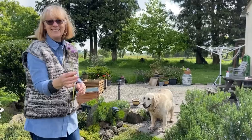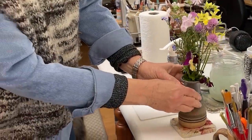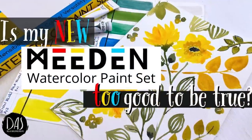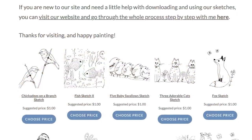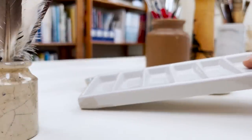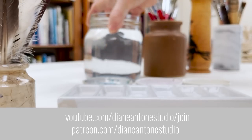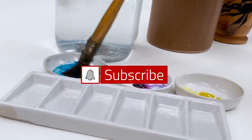Hi everyone and welcome. I'm Diane and my passion is painting and creating nature-inspired watercolours in my studio, which are easy for you to do too. I share all my paintings with you on YouTube and on our website dianeanton.com, where you can find free downloadable sketches for all the videos to help you make the most of your painting journey. We also have channel memberships with loads of perks. Click subscribe, turn on notifications, and let's learn to paint watercolour.